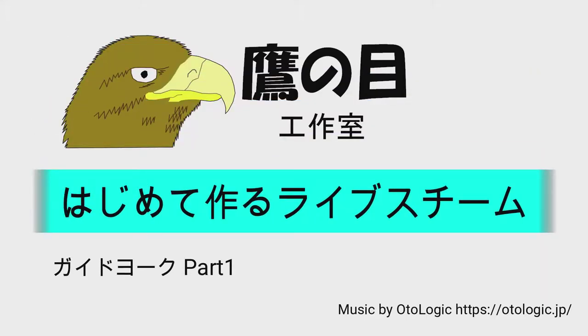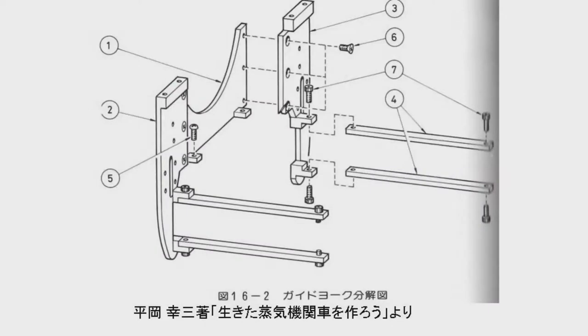Hello, this is Takenome Workshop. This time making guide yoke.